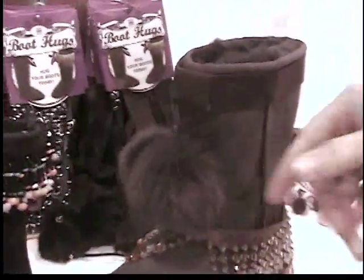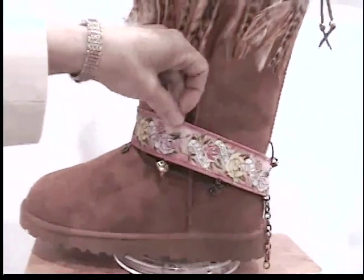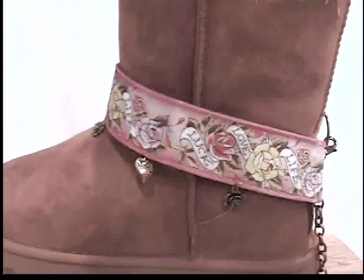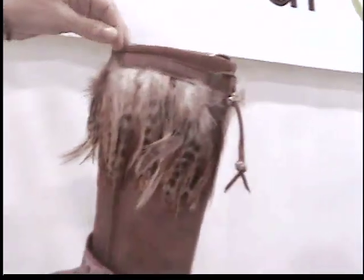Those pom-poms are not part of those boots — that is an adder. Up here as well, with the beautiful little charms and feathers everyone's loving right now. The tattoo style and the feathers — this is all a beautiful adder you can just put right on your very own boots.